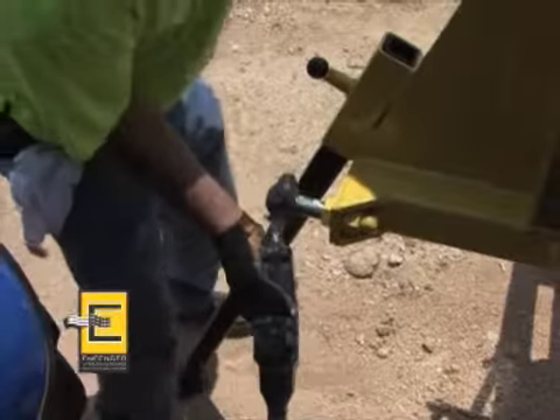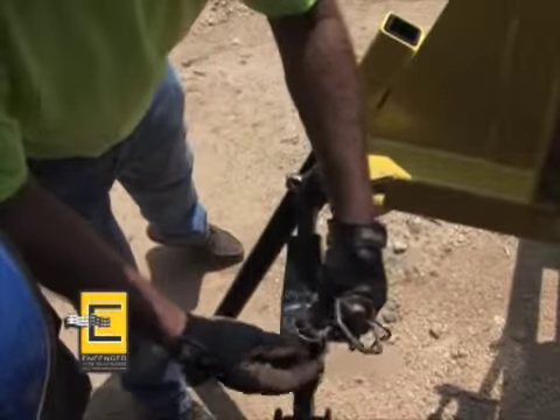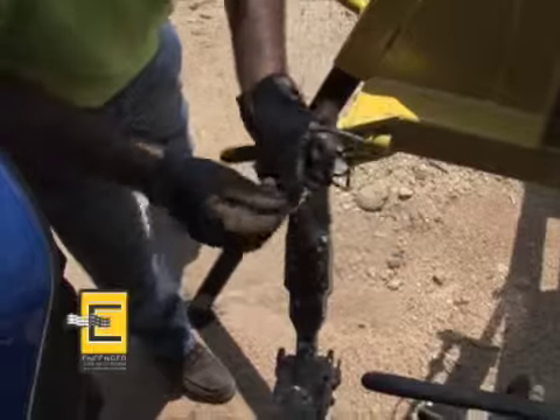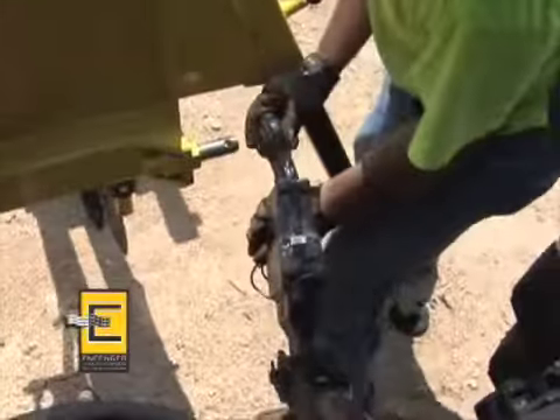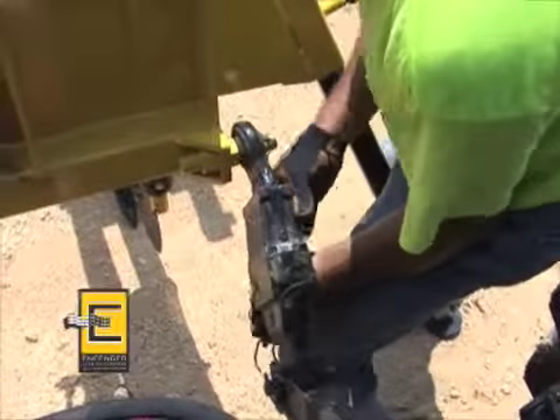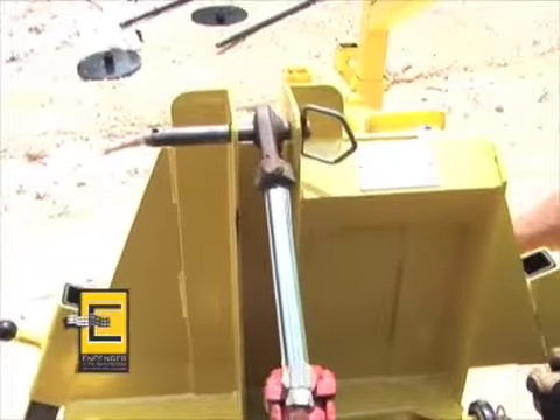The Infencer may be attached to any tractor 45 horsepower or greater with a Category 2 three-point hitch, or you could use an adapter plate to attach it to any skid steer loader. Always use caution when attaching the Infencer to a tractor or skid loader or when transporting or operating it.